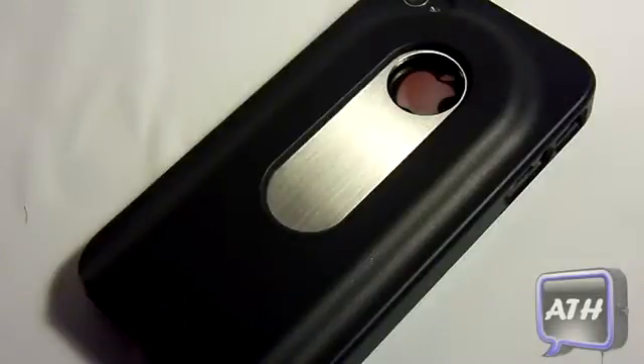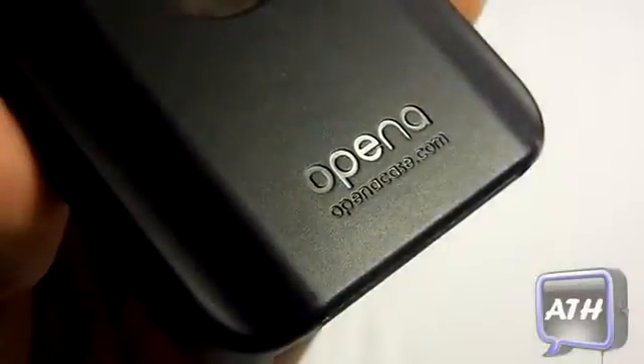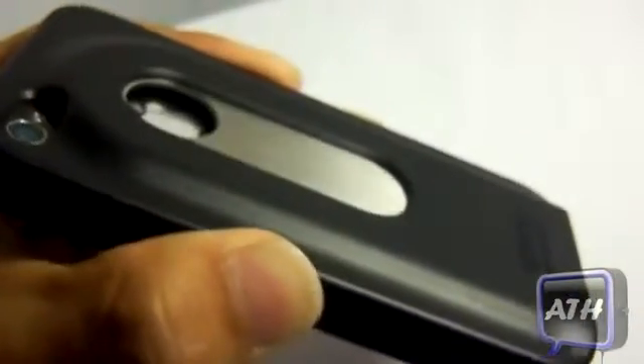Folks, tell me what you guys think about this case in the comment section below. I want to thank OpenTheCase.com for sending this product out for review. This is Apple Tech — thanks for watching.